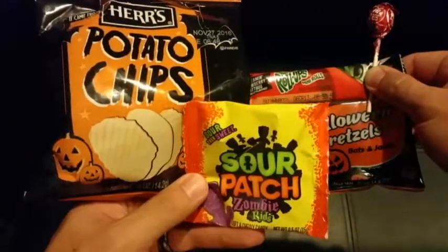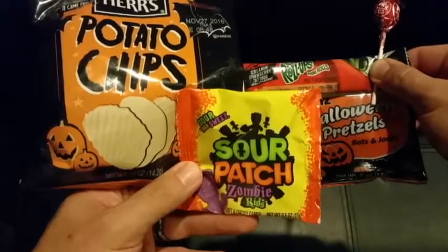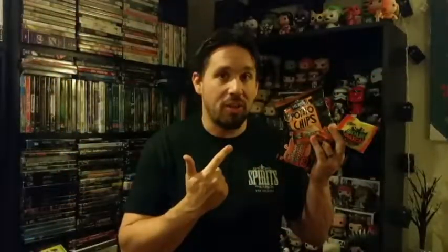Did you see what was on top? We got some snacks — pretzels, potato chips, and a fruit roll-up in there. Salty, sweet, all different kinds of stuff. Best part is it's all Halloween themed. These are Sour Patch Zombie Kits. I didn't even know they made these. I can't tell you how excited I am to just tear this bag open and eat the whole thing.